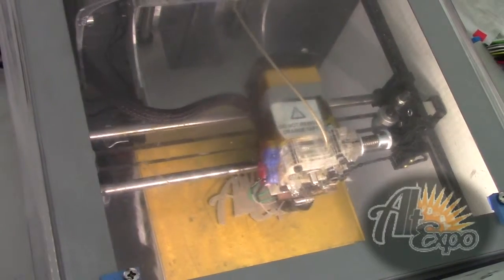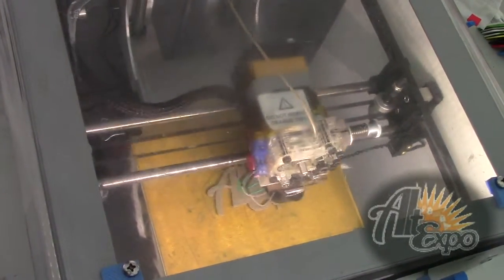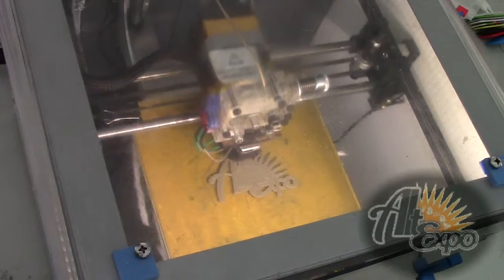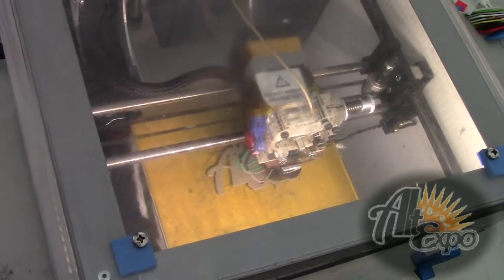That's when the world is really going to change, because you'll have metal parts that are strong. Right now they have metal printers, but they're about $250,000. They use them for jet engine parts and manufacturing production parts.